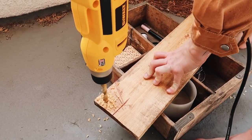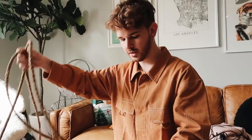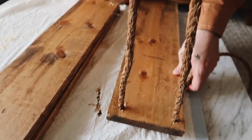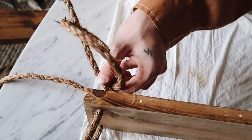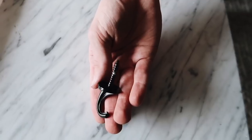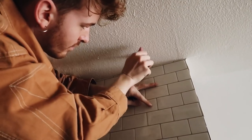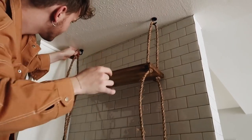I used a half-inch drill bit and drilled in all four corners of all three planks so we can string the rope through. I cut 12-foot sections of rope just to be safe, but you can cut however much you think you'll need. Using a fabric ruler was a little bit easier than a traditional one, though I also kind of eyeballed the entire thing. Once the two top sections were done, I marked two holes, drilled through the ceiling, added anchors, and screwed in the hooks — I got these at Home Depot and they hold up to 30 pounds, with an option up to 60 as well.